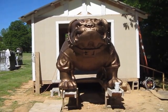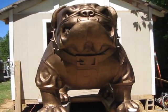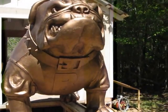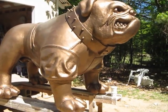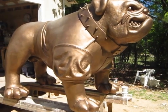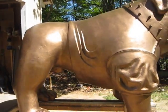Here is my almost finished Giant Bulldog. Right now I'm doing a heat test on the surface coat to make sure we got good adhesion.